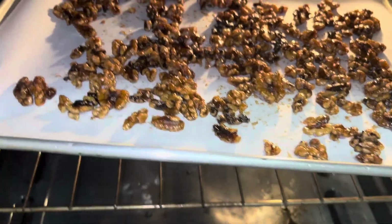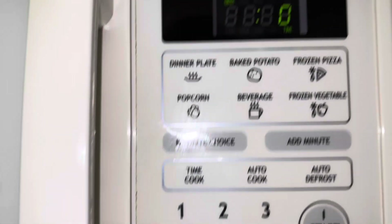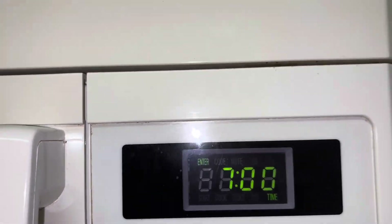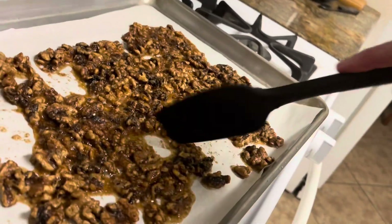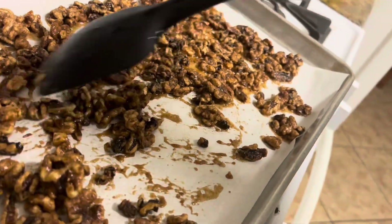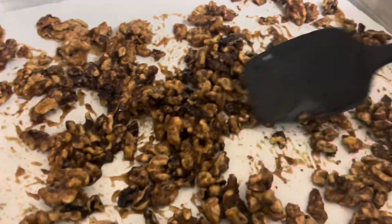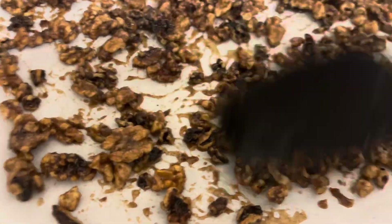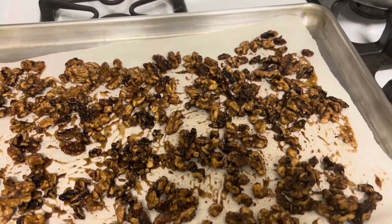Okay, into the oven — it's up to temp. We're going to do seven minutes and then we've got to turn them. You want to take them out after seven minutes and put them back in for another seven minutes.